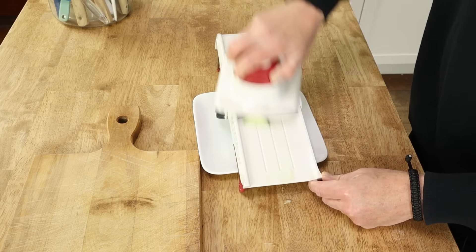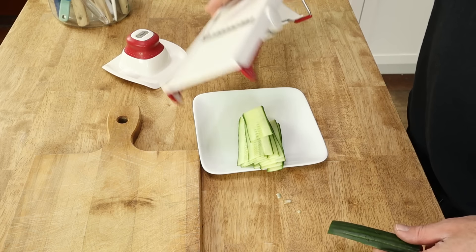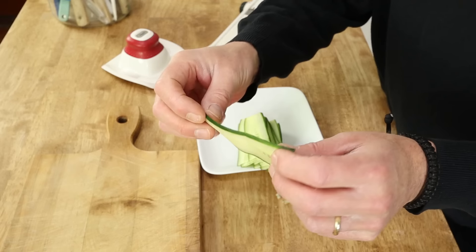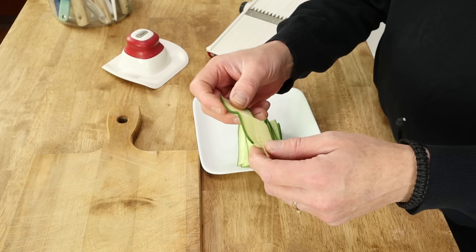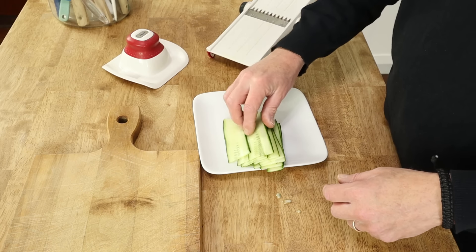See how quickly the mandolin works? These are perfect — almost paper-thin slices. The reason I do the lengthwise slices is because the rounds always tend to fall out of the sandwiches, and that's not very elegant.